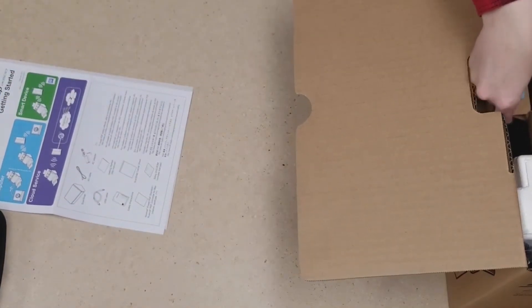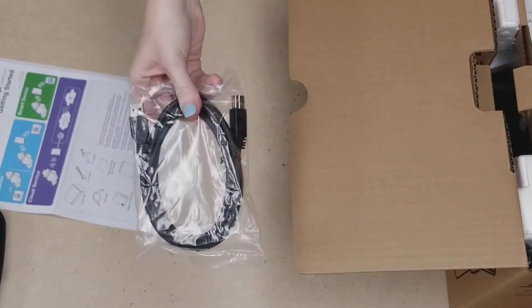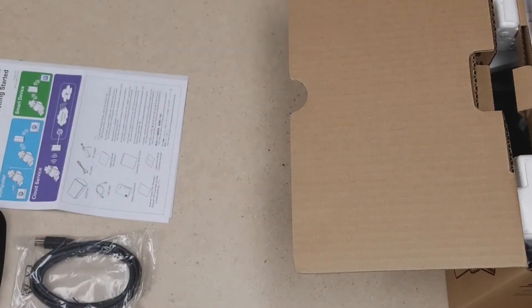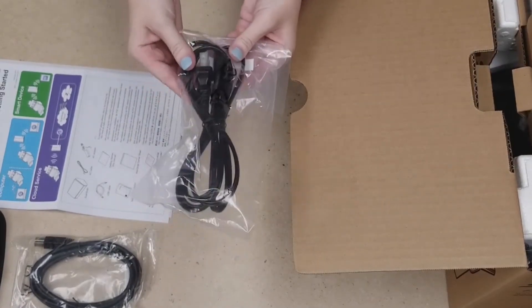Then we have another box here, and this box is going to contain our USB cable. This cable is going to go from the computer to the scanner. We also have our power cable, which is the part that plugs into the wall.